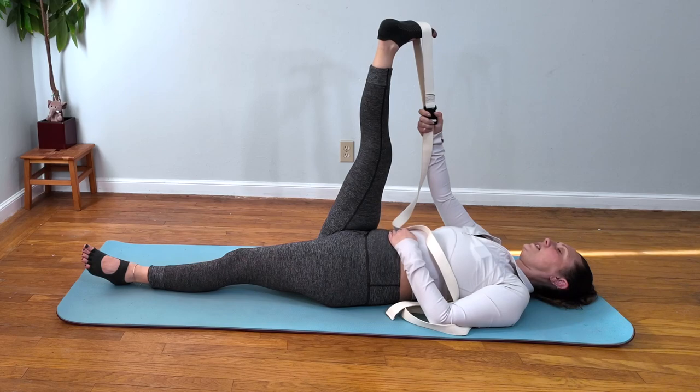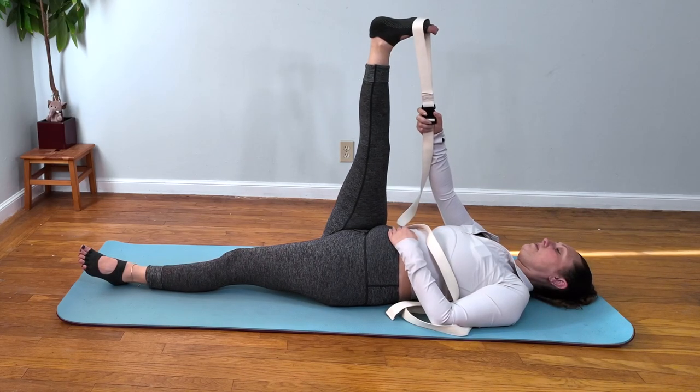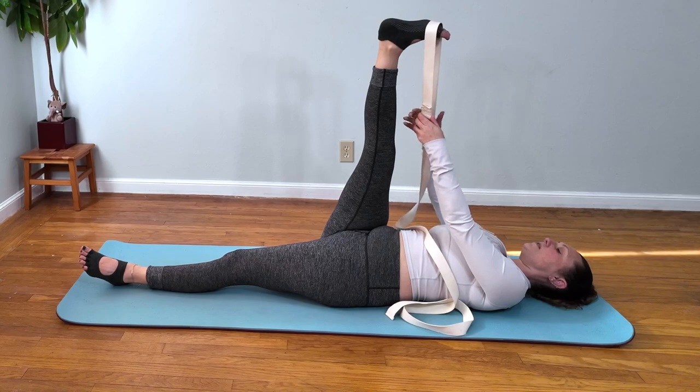Just checking to see if you're holding any tension in your jaw or your neck and shoulders. Let it go if you can. Then you're going to turn your right leg in to stretch a different hamstring muscle.